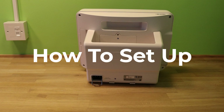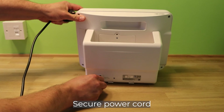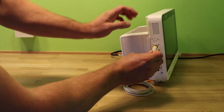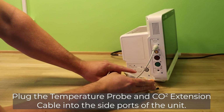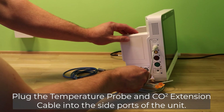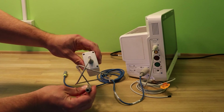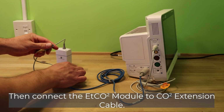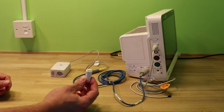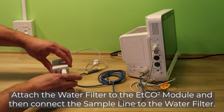How to set up the BioLite M12. First, secure the power cord into the back of the unit. The M12 multi-parameter monitor has color-coordinated connectors and connecting ports, so attaching leads to the main unit should be straightforward. Plug the temperature probe and CO2 extension cable into the side ports of the unit, then connect the ETC-02 module to the CO2 extension cable.